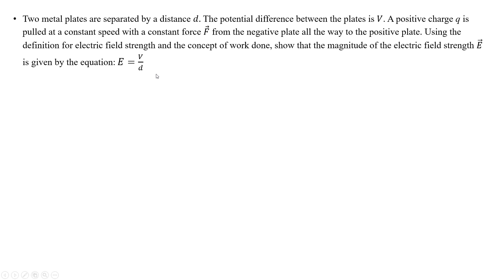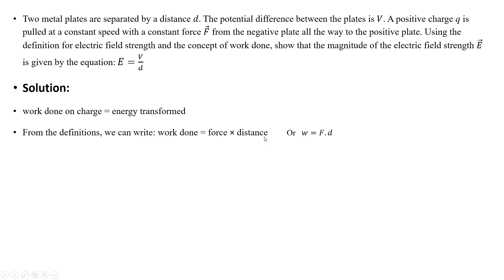Now let's find the relationship between electric field strength and work done. Suppose two metal plates are separated by distance d, with potential difference V between them. A positive charge is pulled at constant speed with constant force from the negative plate to the positive plate. Using the definition of electric field strength and the concept of work done, we need to show that the magnitude of electric field strength is given by E = V/d. Work done on the charge equals energy transferred: W = F × d, and energy transfer also equals voltage multiplied by charge.